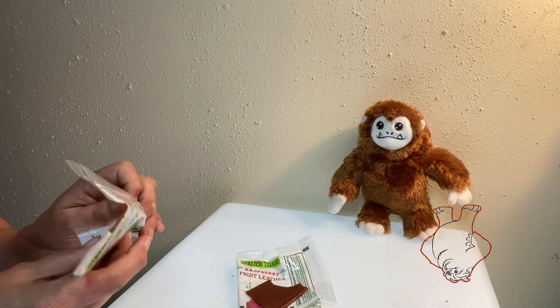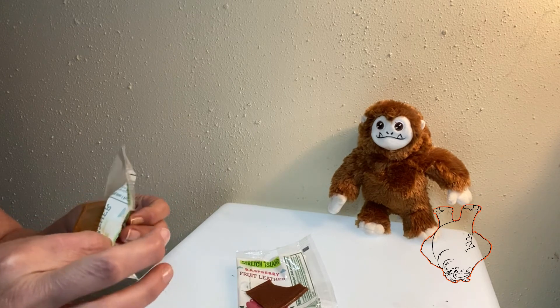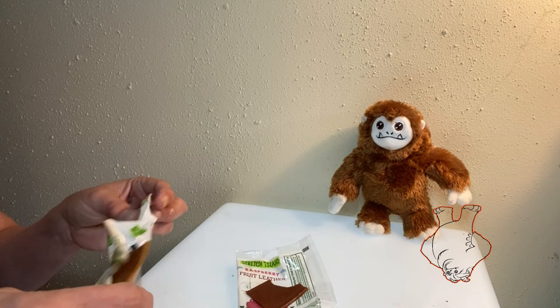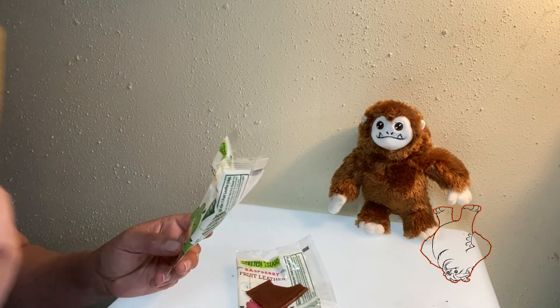This one has a stronger smell to it than the raspberry. When I open it, I'm definitely getting apples. This is going to be, hopefully, a green apple flavor. It looks green apple. Smells green apple.